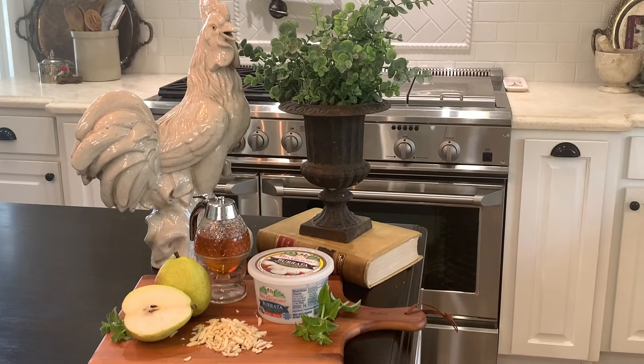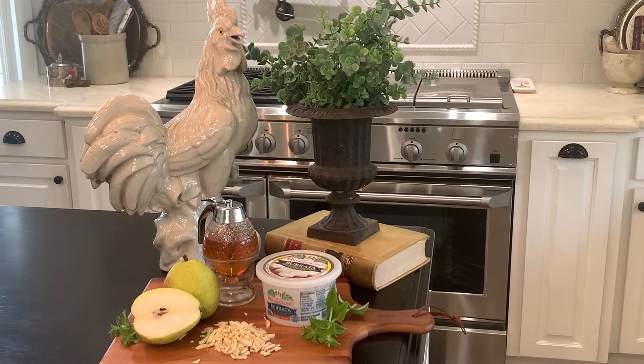Here are the ingredients that I'm using for this salad today. I have fresh Bartlett pears, some honey, some fresh burrata cheese, and some sliced almonds.